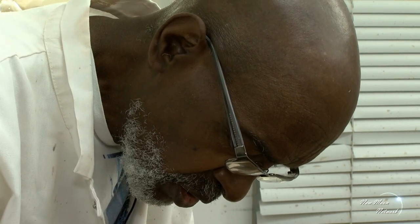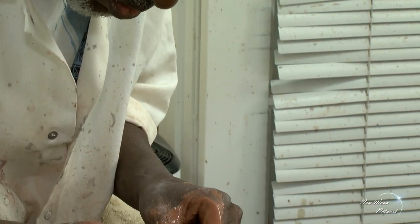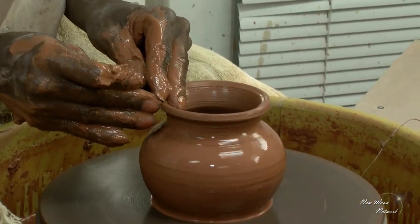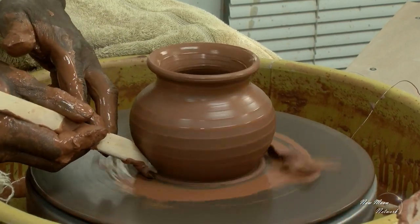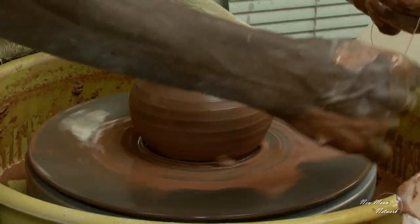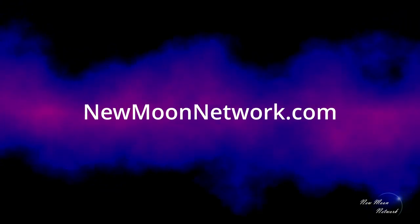I like to round the top edges of my pieces, because this is often the part that gets nipped or broken. And just use the wooden tool to take off the excess clay and enhance the line of the piece. Voila!